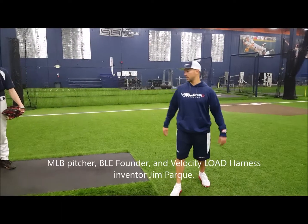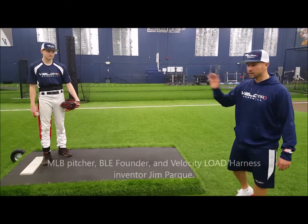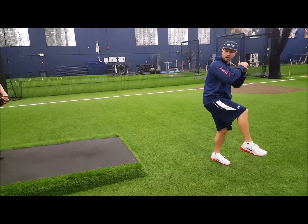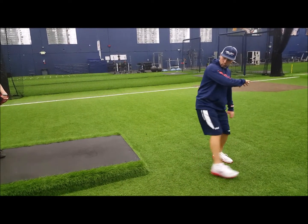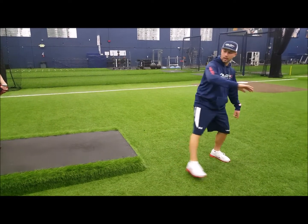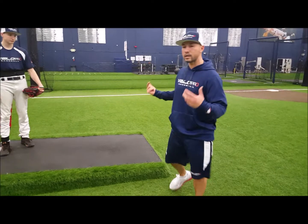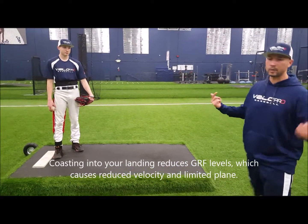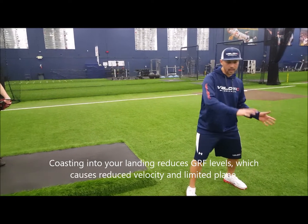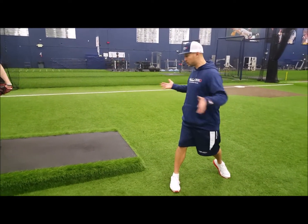Hey guys, welcome back. We're here to talk about ground reaction force and how you can improve it. The biggest issue for pitchers is that they look good at the start, but as they drive down and push to create that ground reaction force, by the time they land they're coasting into the landing. If you drive hard but coast into landing, a lot of times you get front side whip or rotation too early.